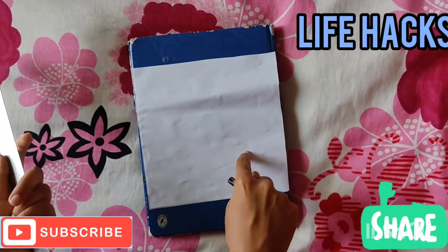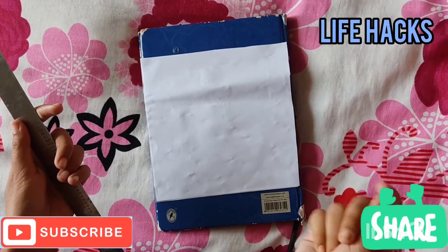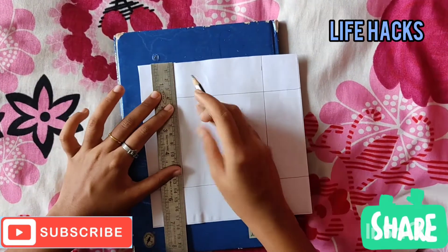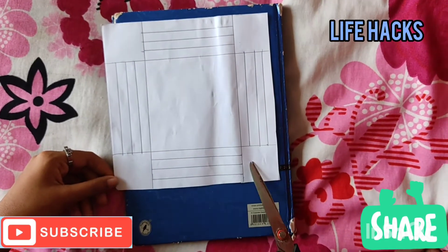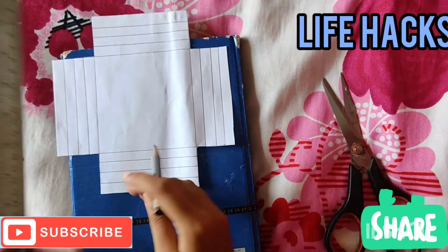We are cutting for the image. We are using 30mm. We cut these 4 pieces, then we cut these 2 pieces.